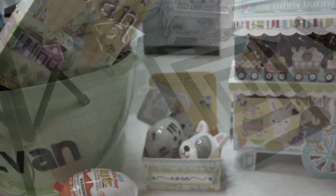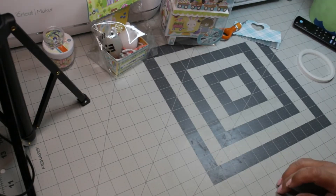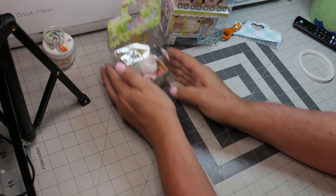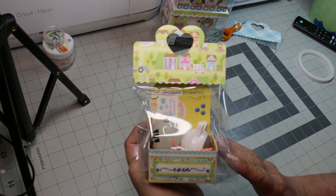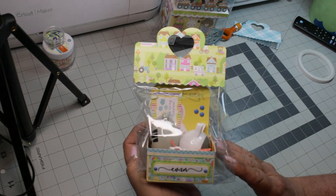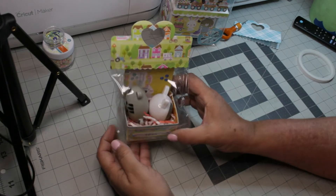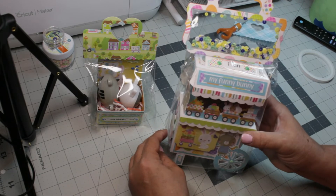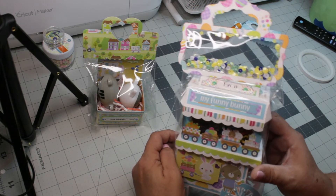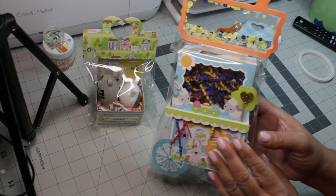What I did afterwards was I placed each of those items in a clear bag, and then I used a KS Crafts metal die to die-cut the bag topper. I love using KS Crafts metal dies because they always come out so clean and crisp — I've never had an issue with them, and they have the most amazing designs.